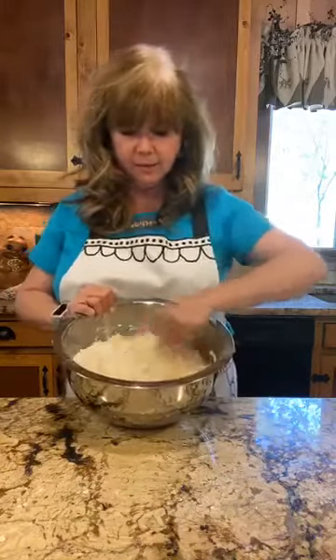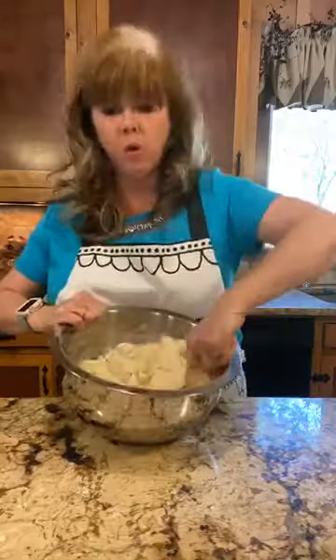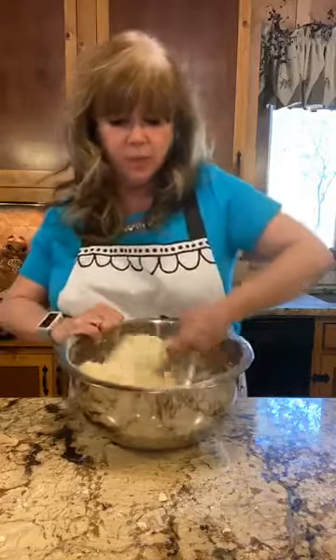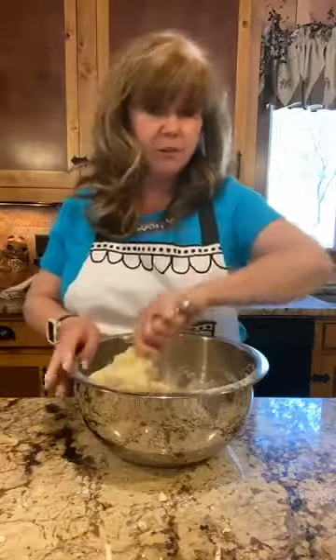I'm mixing the wet into the dry until they're just barely wet — we don't want to over-mix because that will make them tougher. They'll be more tender the less you mix. Also make sure your cream and butter are nice and cold. If they're not cold once you've mixed everything, pop them in the refrigerator for about 10 to 15 minutes until they get chilled again and then bake them. That will keep your scones from falling or spreading.